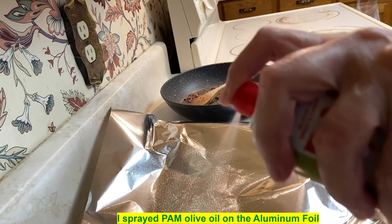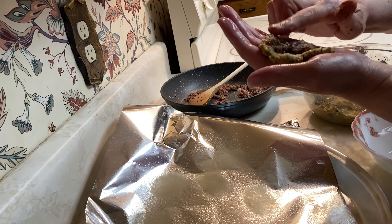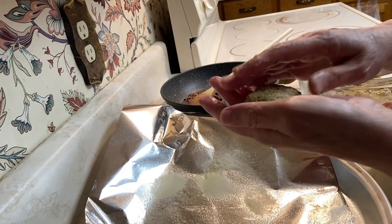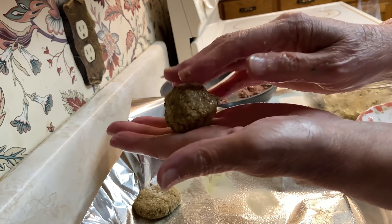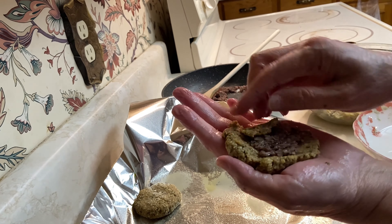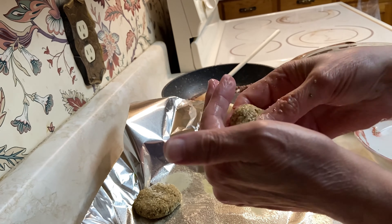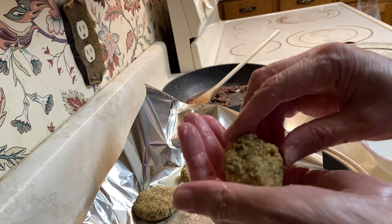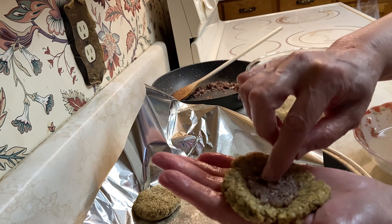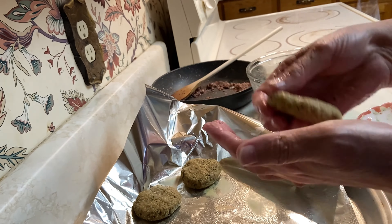Now I start to make the falafel. I spray the aluminum foil and use my hand to shape the falafel — I flatten it, place the stuffing mixture of sautéed onion with sumac and vegetable oil in the middle, then close it. I'll show another one: put the stuffing inside, close it, and if there's a gap I use a little extra falafel dough to seal it.